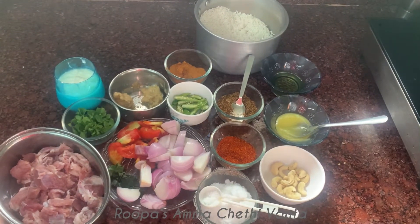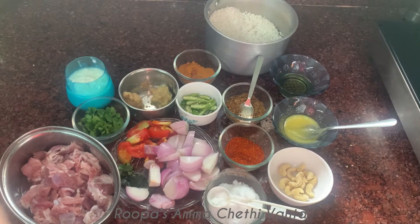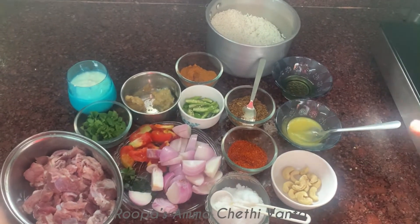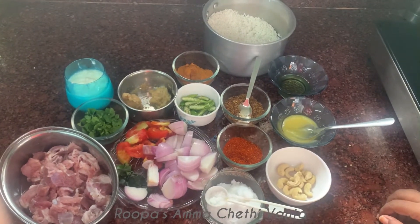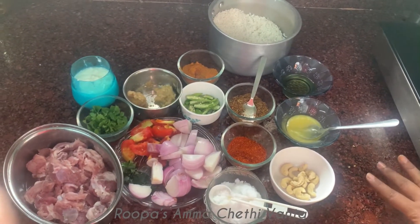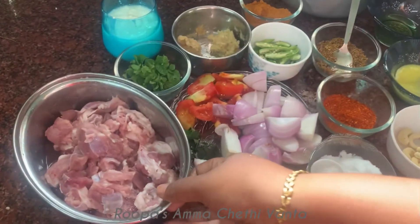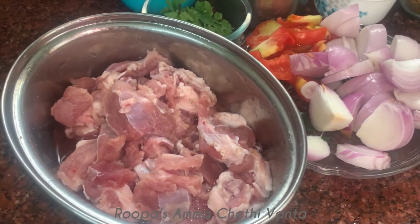Let us fight this corona. Friends, today I am going to cook. I am going to show you my type of biryani. I am doing this with mutton. Today I am going to make mutton biryani. Friends, I am going to show you my ingredients.